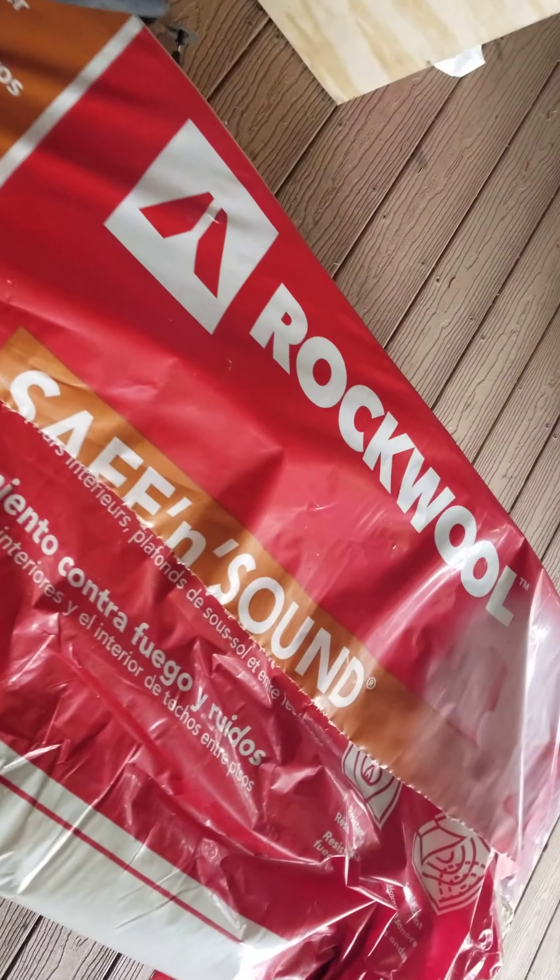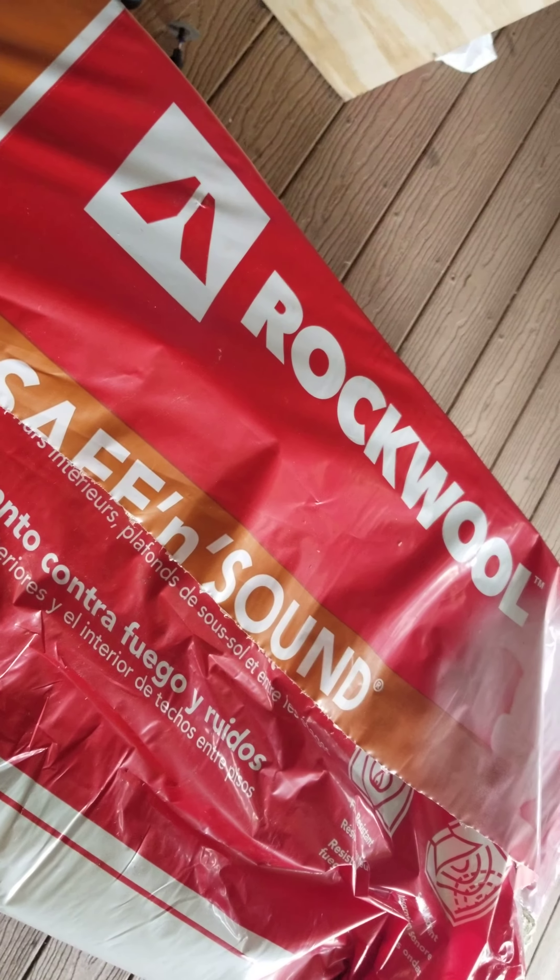Harbor Freight, $10 machete. Just resharpen it — I used a Dremel to sharpen it, and it works great.